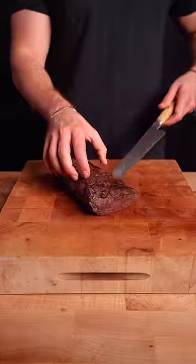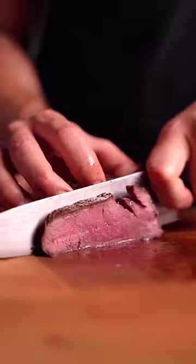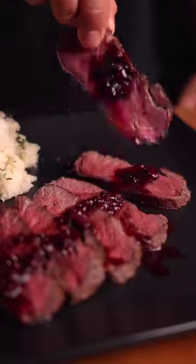Slicing into it, and this thing was insanely juicy. The salt content was perfect and it tasted like a Wagyu steak. Now that's normally a good thing, but when cooking elk, I want to taste the elk. And the Wagyu fat was honestly not necessary.